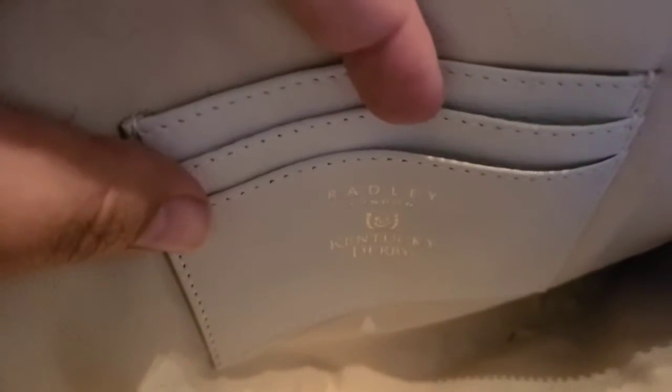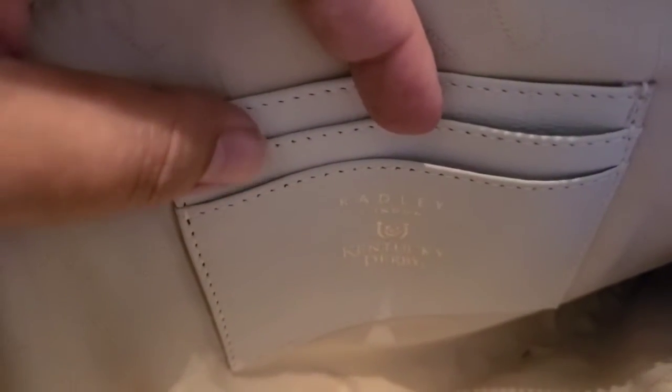Let me open it up so you can see the inside. Down inside the bag, you will see that it is kind of big and open. You will also see that it says Radley right here in kind of a metallic, and then it says Kentucky Derby right there. It has places for your cardholders, and it also says Radley of London in print, kind of in letters on the lining all around the side.